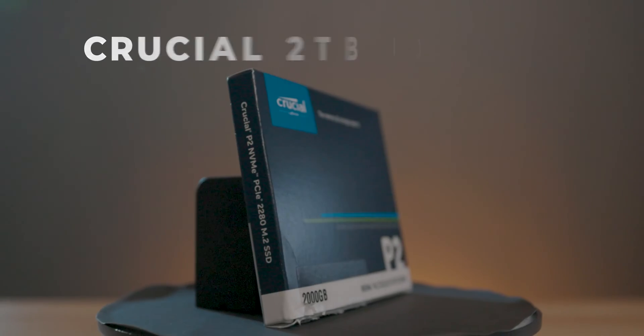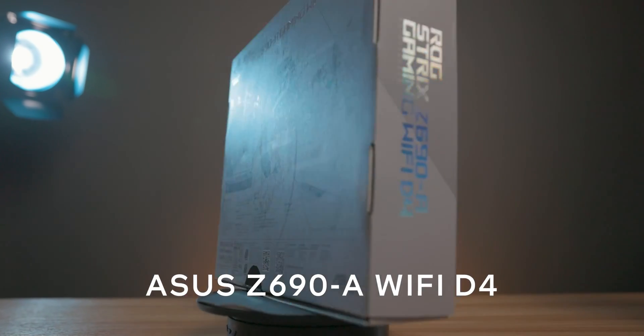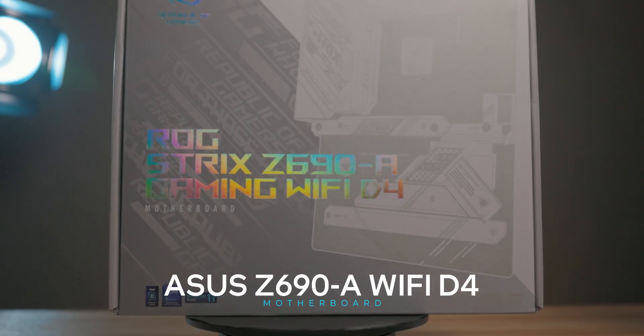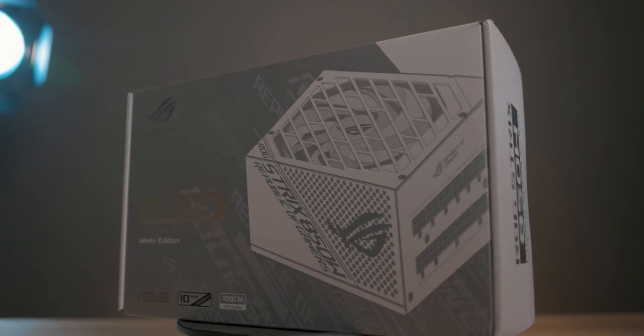Next up is the SSD. I went with the Crucial 2TB PCIe Gen 3 SSD. PCIe Gen 4 is the latest and greatest, but I personally felt Gen 3 is honestly more than fast enough for what we need in PCs nowadays. For the motherboard, since we are going with DDR4 memory, we have Asus' ROG Strix Z690A Gaming Wi-Fi D4 — just a really solid motherboard. And since we are going with a white build, it's going to look really good. To match the motherboard, we have the Asus ROG Strix 850-watt power supply in the white edition.